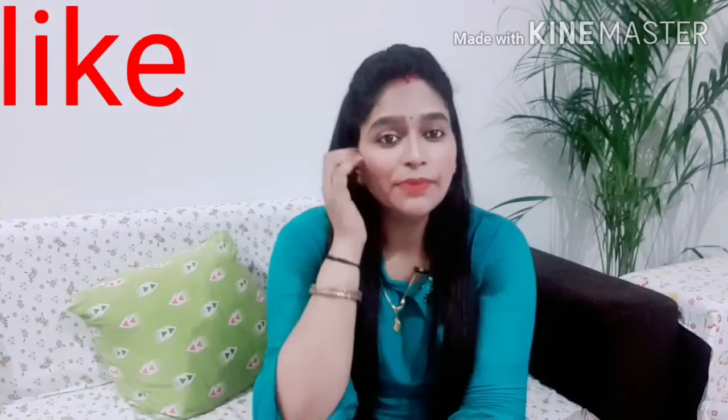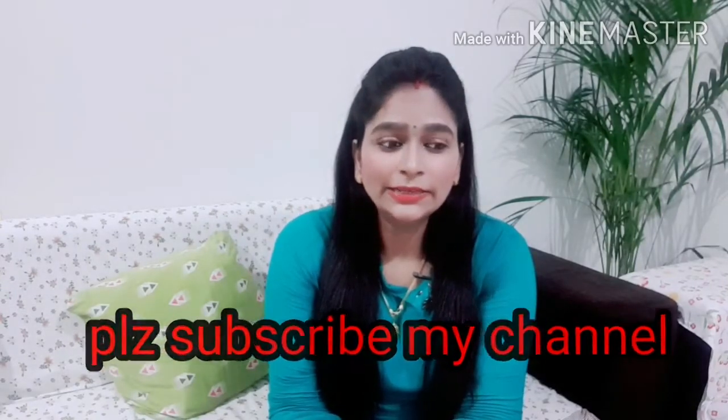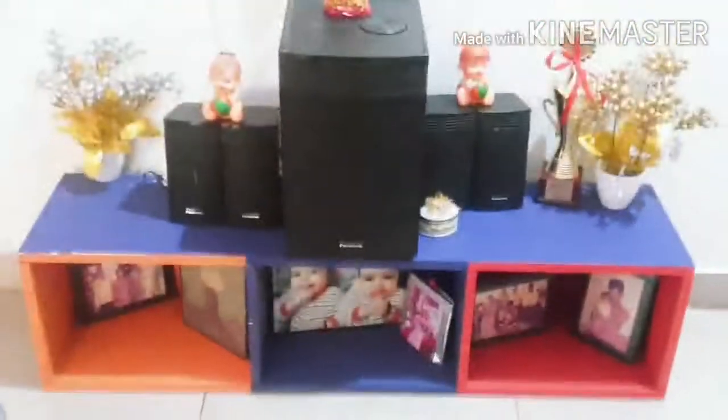If you like this video, please like it and subscribe to the channel. So, in just minutes, I took an old unit — it was a corner table — I did a DIY and created a table crate, and used it as my TV unit. Let me show you how I reused it.